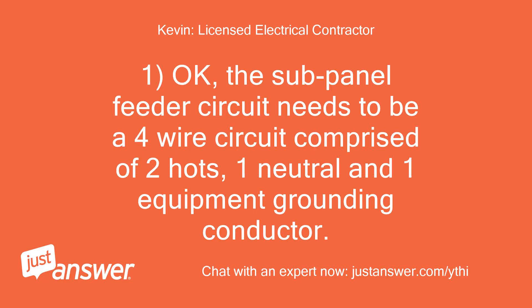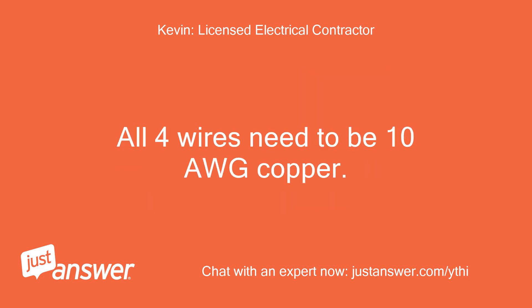The sub-panel feeder circuit needs to be a 4-wire circuit comprised of 2 hots, 1 neutral, and 1 equipment grounding conductor. All 4 wires need to be 10AWG copper.